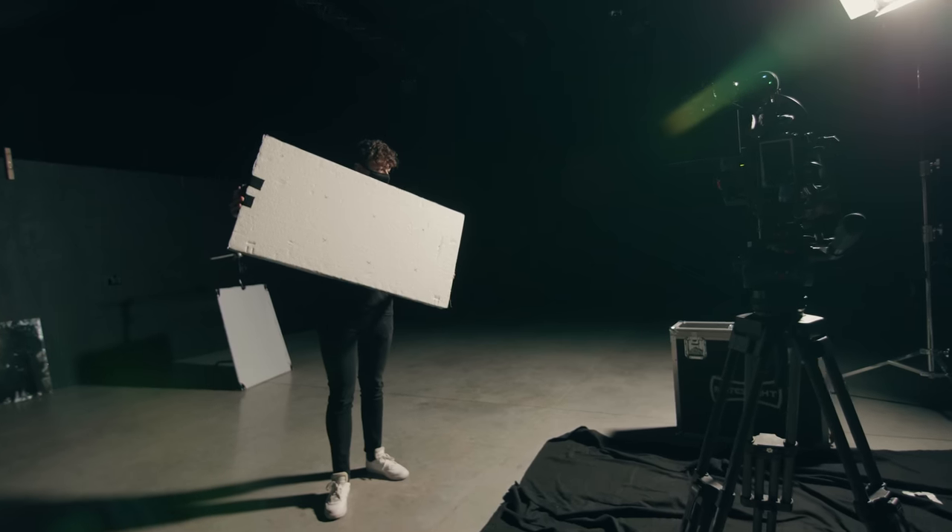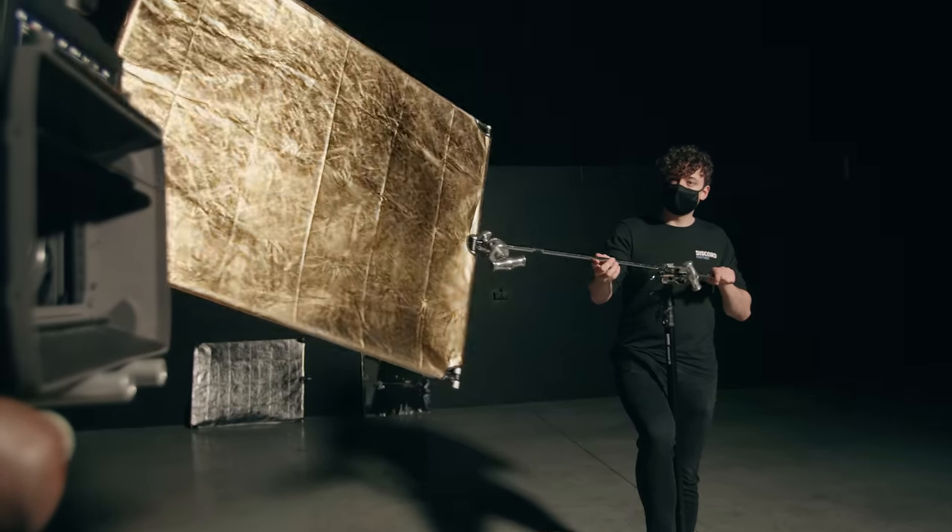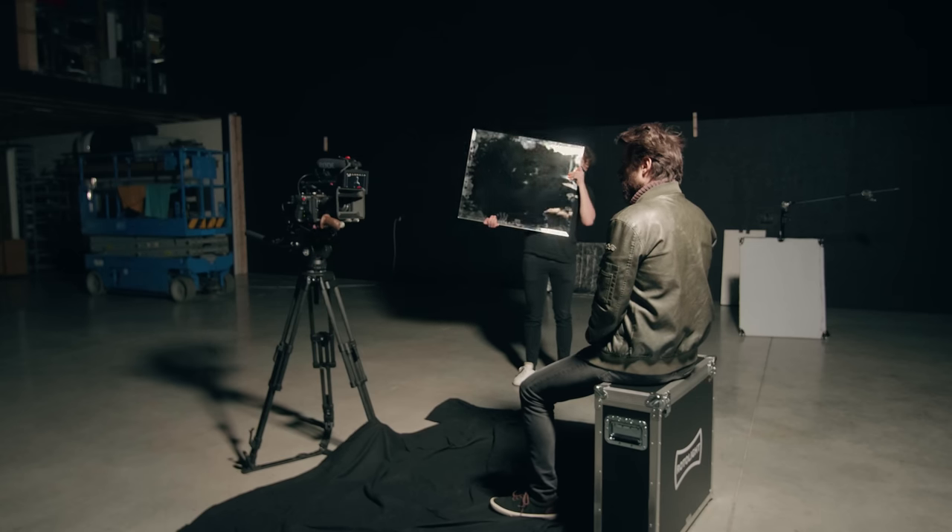You can make reflectors yourself with a simple foam board — I even made a silver side using aluminum foil — or you can get four or five-in-one reflectors for a very cheap price. These usually come with a gold side, which creates a warm light on the talent and gives a natural teal-and-orange look. And finally, mirrors. We have a whole separate video about that linked in the description, but basically a mirror reflects almost 100% of the light back. This works really well and gives us two prominent light sources.